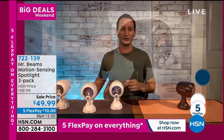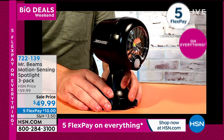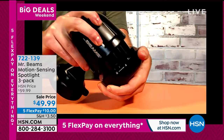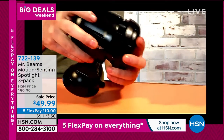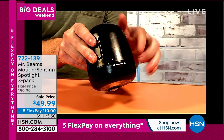Let me show you up close what this looks like. It has a really nice unique style — very slim, very sleek. Runs on 3D batteries and has a weatherproof casing, so you don't have to worry about babying it or putting it under an overhang. The 3D batteries go right in here and you simply lock it up.